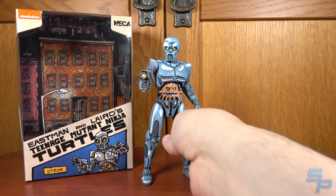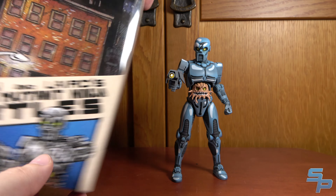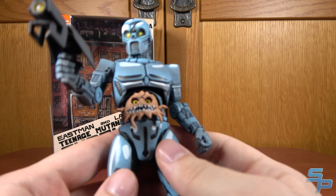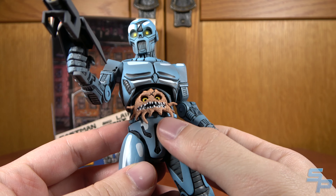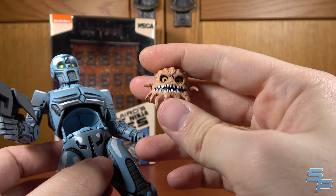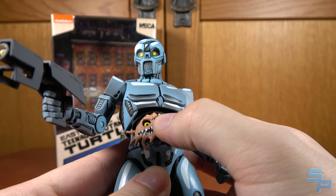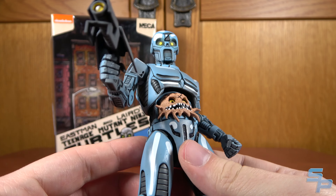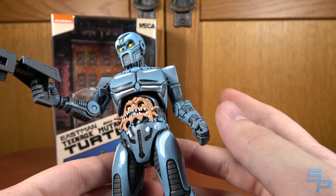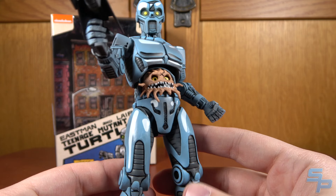Here we have the Utrom, which is actually my favorite single figure from the whole line. Now, a lot of people that watched the 80s cartoon remember Krang — Krang was an Utrom, but they didn't really go into the Utroms as a race or species. These are little brain aliens that need exosuit bodies to walk around. It started with the Mirage comics as a race of beings called the Utroms. The 2012 series brought back the Utroms as the Krang as a species, which was a cool merger. The 2003 series was heavily based on the Mirage comics and had the Utroms as the Utroms.